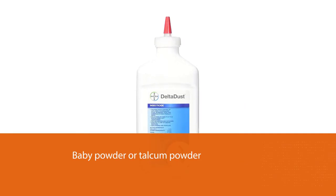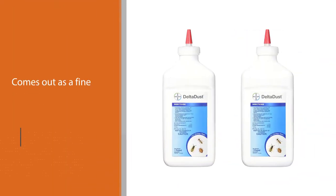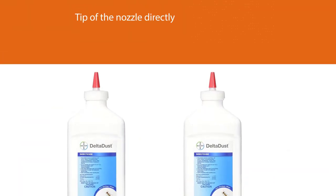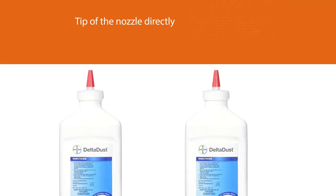Avoid getting this in your nose, mouth, or eyes when using it — it tastes nasty. Put the tip of the nozzle directly against any small crack or crevice and give the duster a quick squeeze. It will send a puff of dust deep into it, where scorpions like to hide.